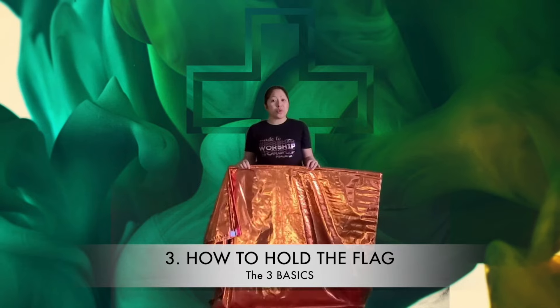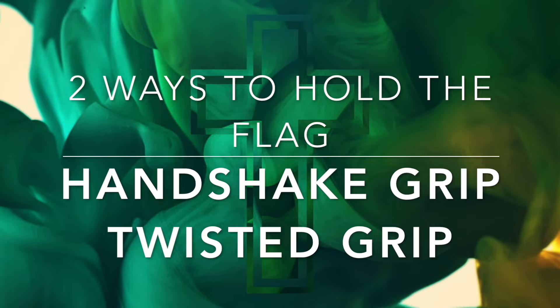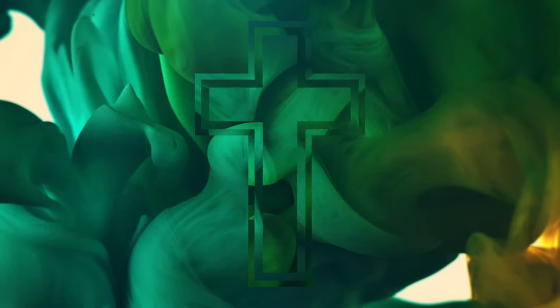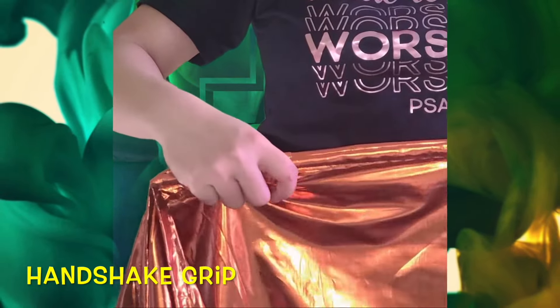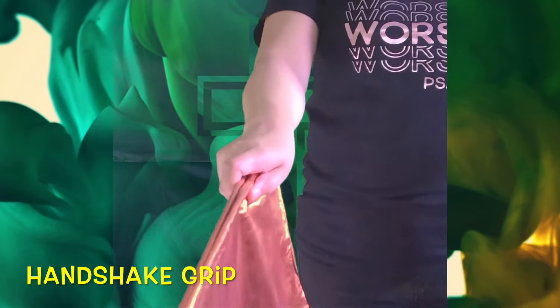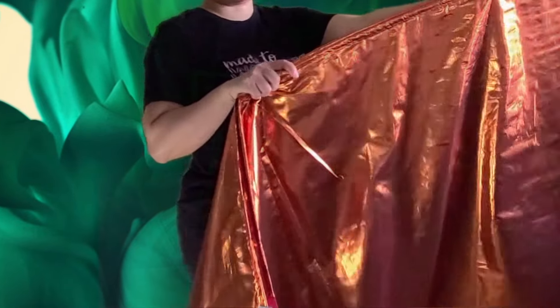Number three is you should know how to hold your flag. How to hold the flag is an important basic step in flagging — the way you hold the flag can affect the flexibility of your wrist. There are two ways to hold the flag. The first one is the handshake grip: holding the flag like shaking a person's hand, with the thumb and the forefinger aligning or facing each other. Allow a space from the three other fingers — this will provide extra power to swing or move the flags.